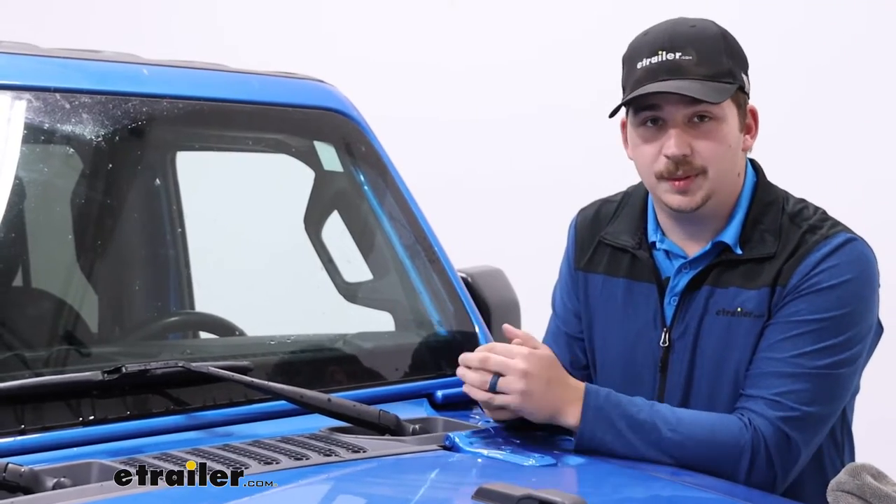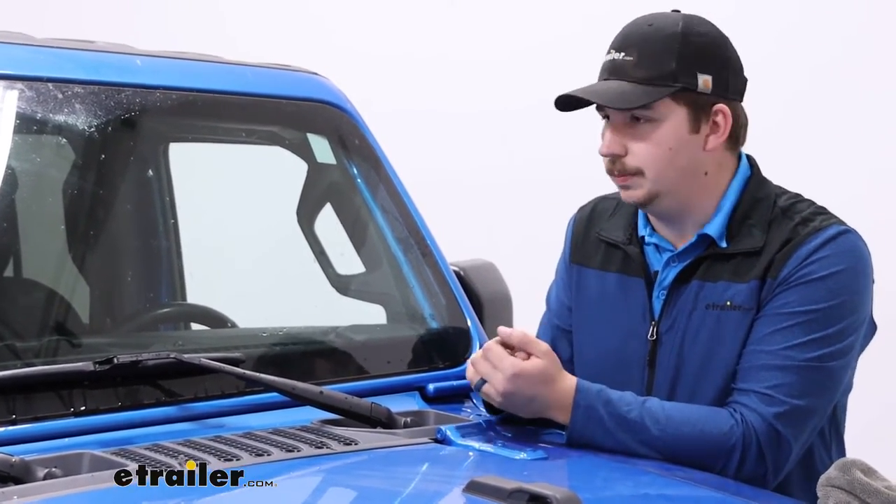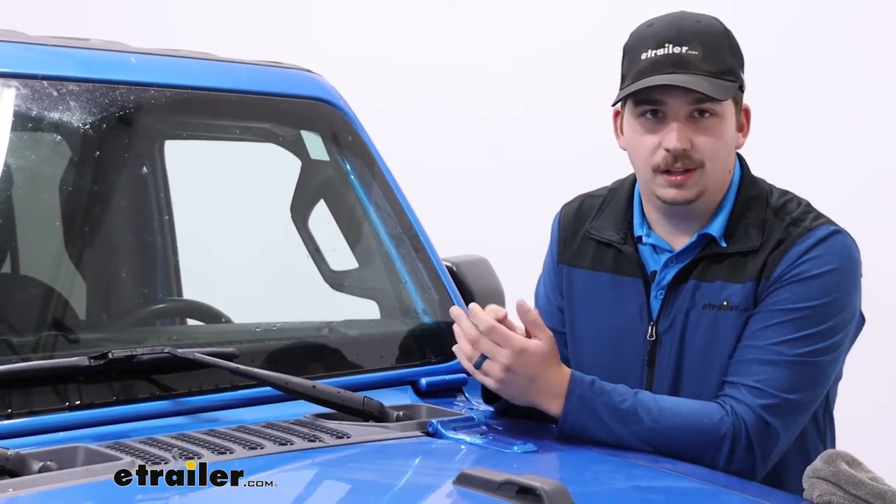Overall, replacement wiper blades are a breeze to do. It takes just a couple of minutes and it's going to give you good visibility going down the road. With this one, I think it'll work well in really all seasons because of that boot covering up the frame.